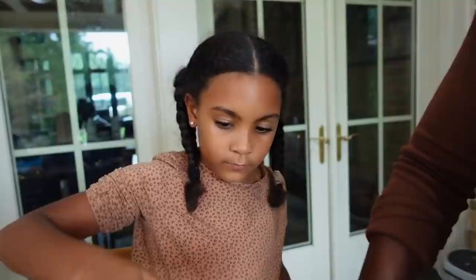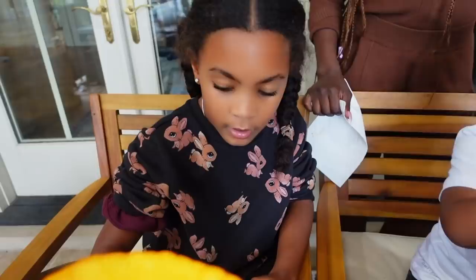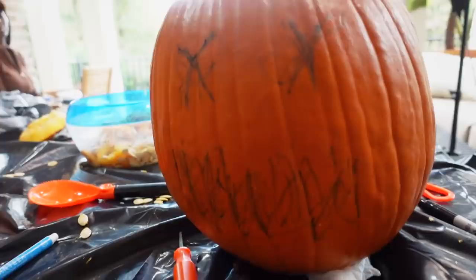Good job everyone on scooping! Ava, you've got a little bit more work to do. The next step is to get a marker — a Sharpie — and draw the face of the scary jack-o-lantern on the pumpkin. Jorzman is going to draw his. It might be better to lay the pumpkin down while drawing.